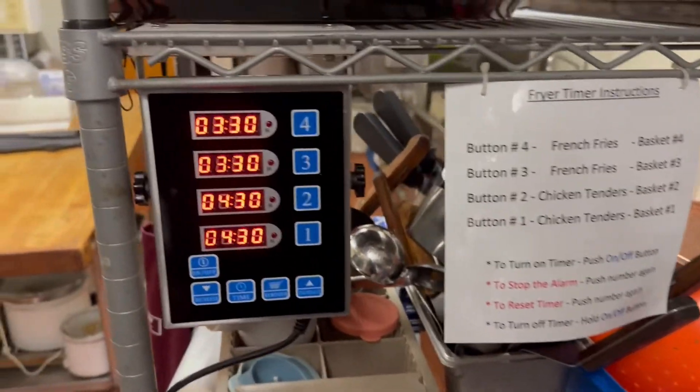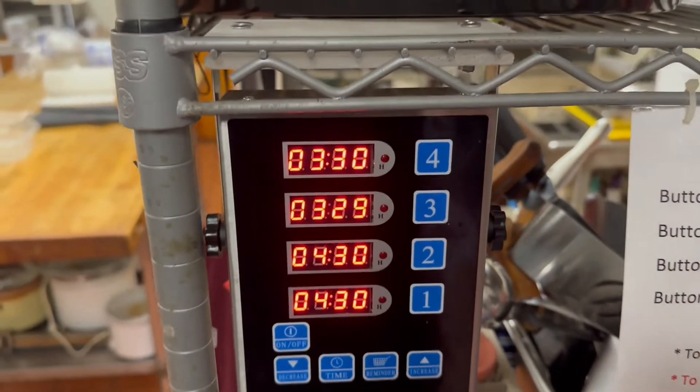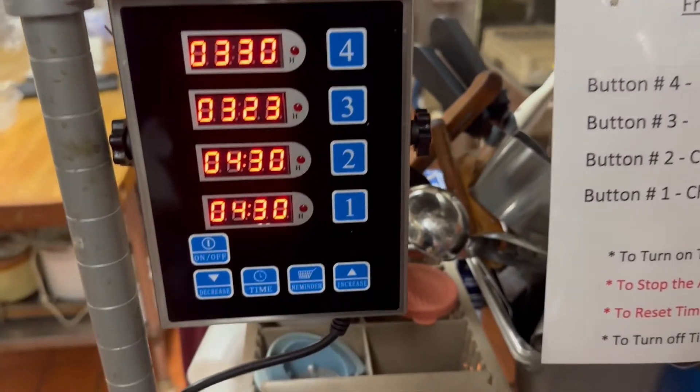If I've got my first order of fries going in, I know that it's going to go in either three or four. So all I do is take my fries, put them in the basket, hit number three, and we're off to the races. Now if I get another load of fries, I'm going to push number four.